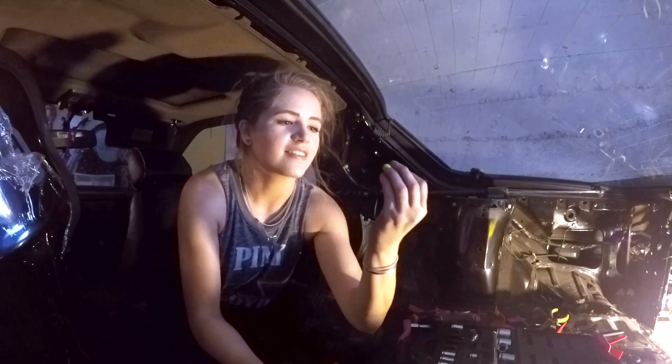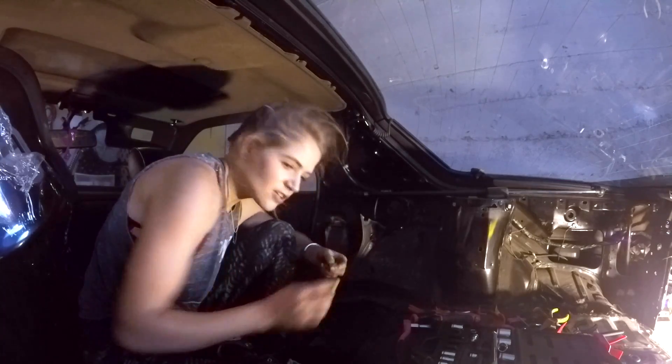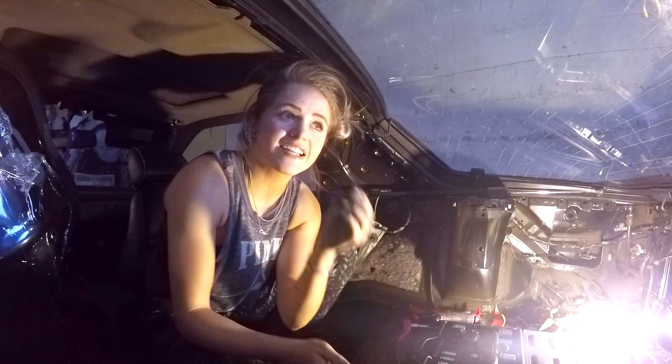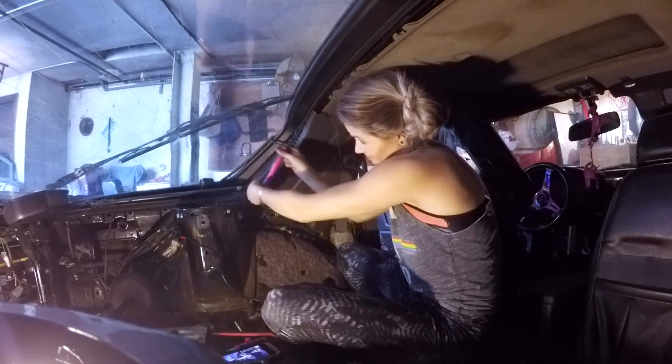I found a lucky penny underneath all this stuff — it's from 1984. There's a chance that the first person that ever owned this car owned this penny. I found another penny! This is 1983!